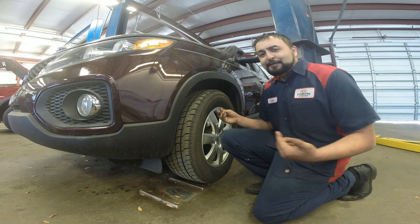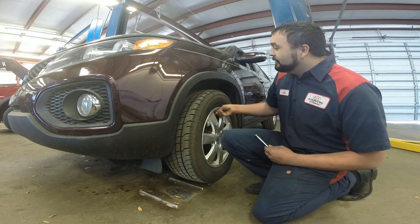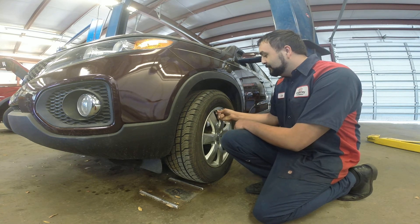This is a standard tire gauge you get from the store. So we're just going to take our valve stem cap off right there and check that tire pressure.